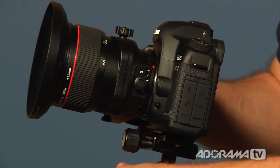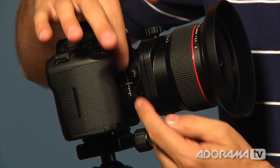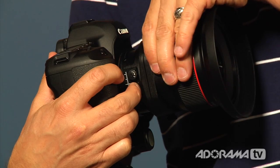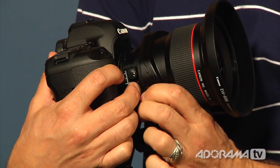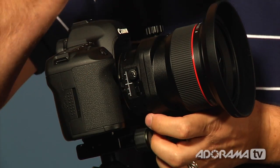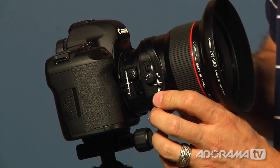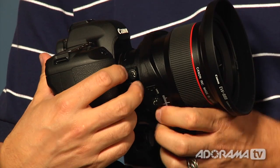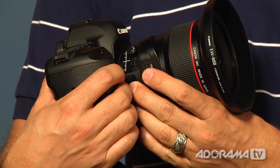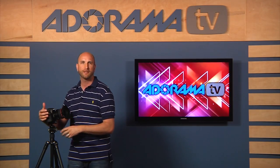There are two little tabs inside the lens. When I push the front one, it allows me to rotate the front part of the lens so I can tilt in different ways. Traditionally, the horizontal movement is called a tilt, and the vertical movement is called a swing. I can also change how my shift works, so whether I'm shooting a horizontal or vertical shot, I can shift in the appropriate way. Those are the basic movements of a tilt-shift lens.